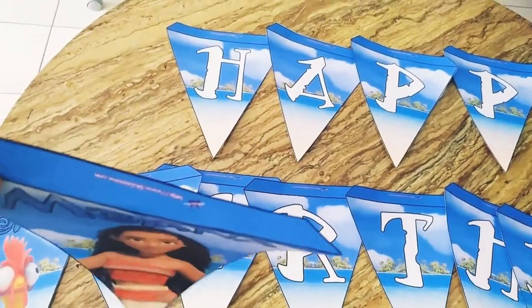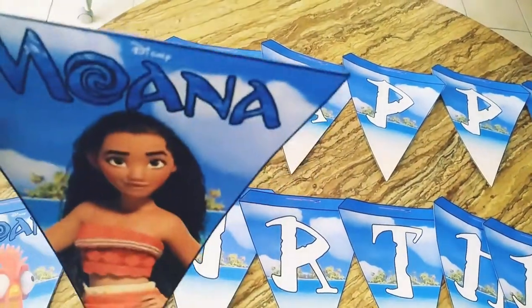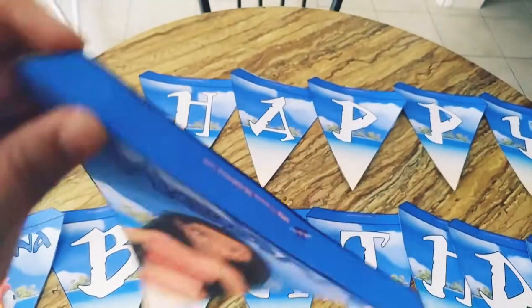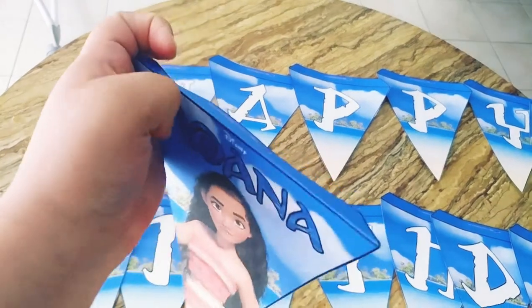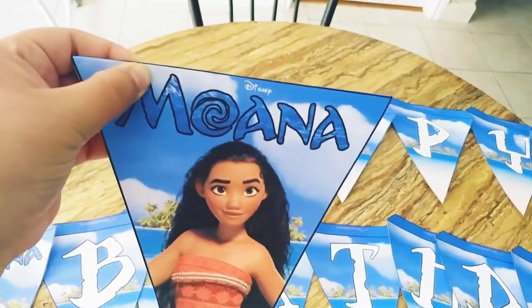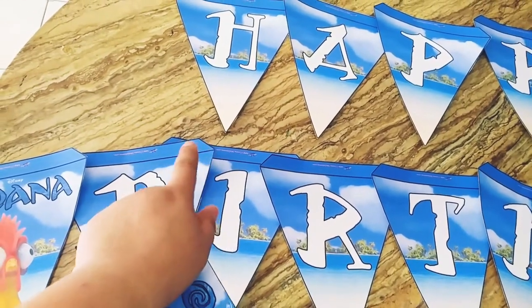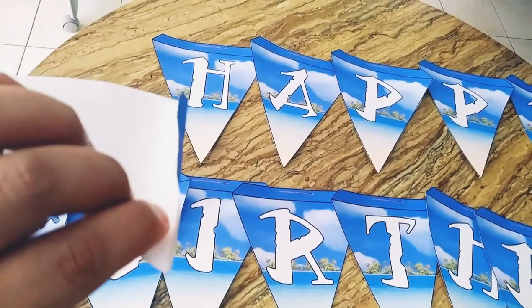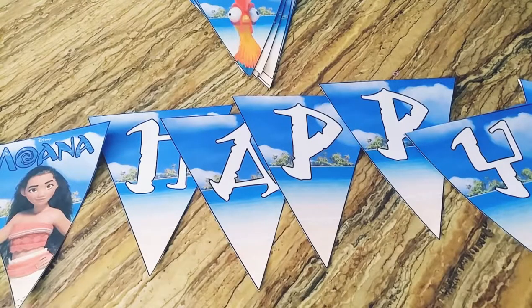You'll want to fold this part down for every letter and picture so it looks like this. As you can see, it will be folded like this — this top tab won't be showing. The ribbon or twine goes through here. Let me fold everything and show you how I'll do it on the twine.